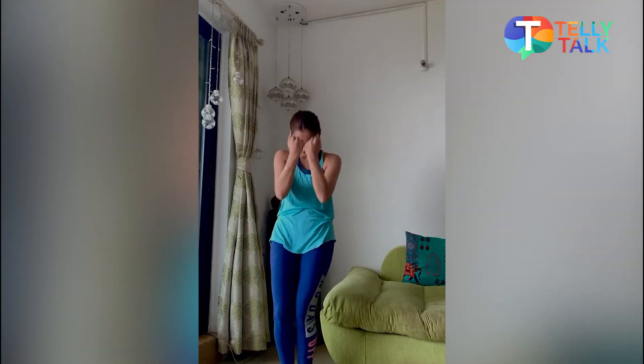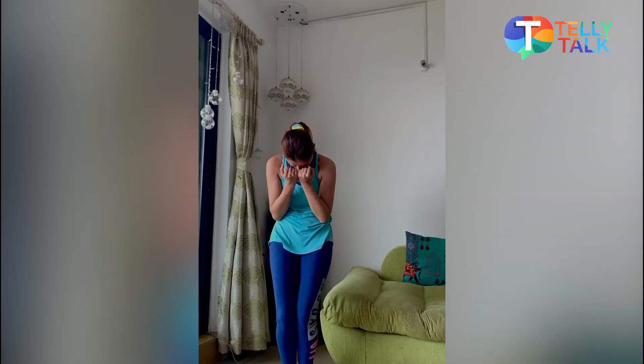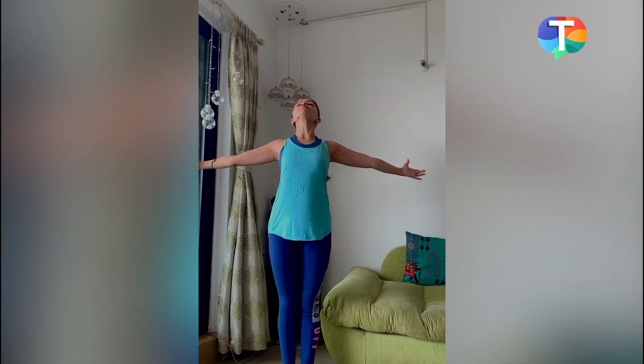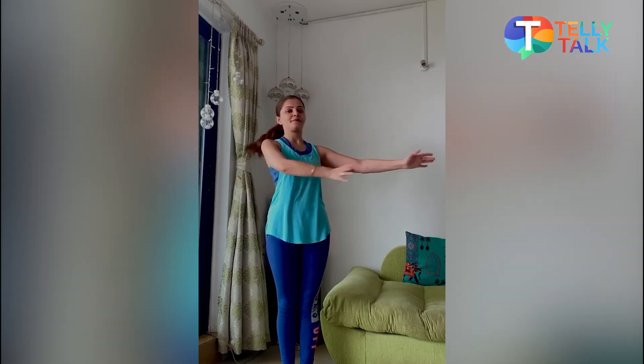Right leg ahead, breathe out, left leg ahead, breathe out. And then what you have to do is go to the floor. I can't bend a lot because I get dizzy, so as much as I can go behind — take a deep breath in and then just exhale out. I'll do this for you in one flow so you can see how to breathe throughout.